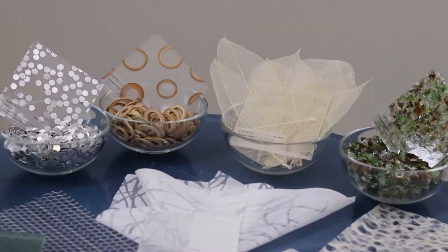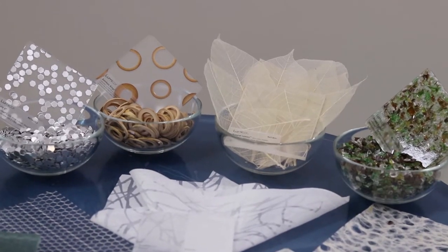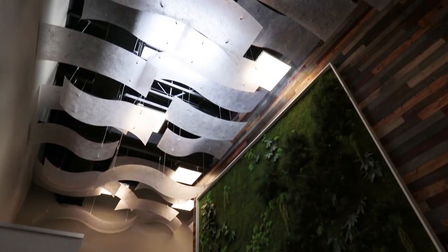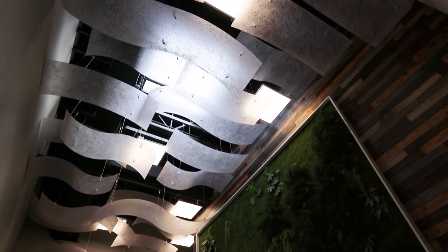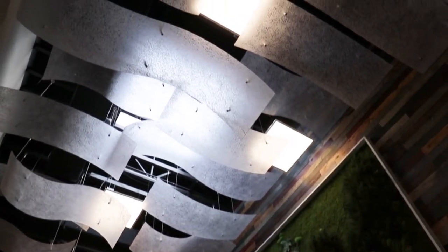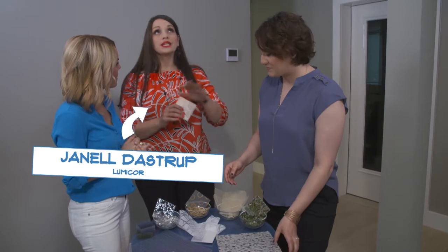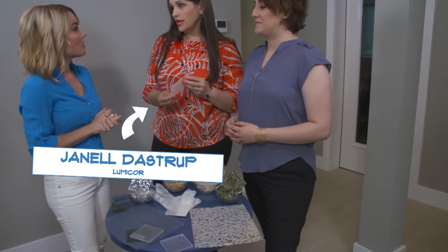We use quite a few fabrics to encapsulate inside of our material and it creates a really beautiful, flawless light transference diffusion that works really well in a lot of spaces. And once we encapsulate it, it's super durable — it can be cleaned and scrubbed and it's pretty impervious to just about anything. At home I've got scuffs all over my walls and I wish I had it there because it can take a beating.